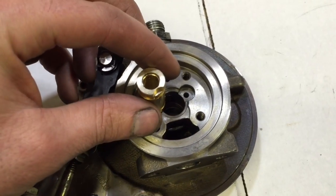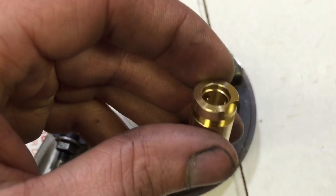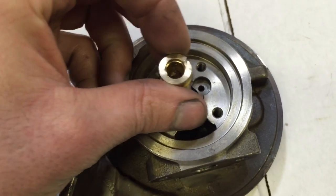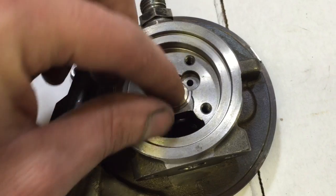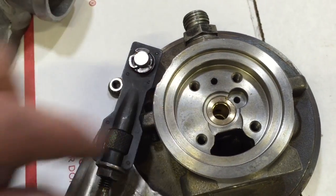First off, make sure you do all the necessary cleaning and preparation work. Pay attention to the way this bearing gets installed — take note of that groove area because there's a pin that holds it in.